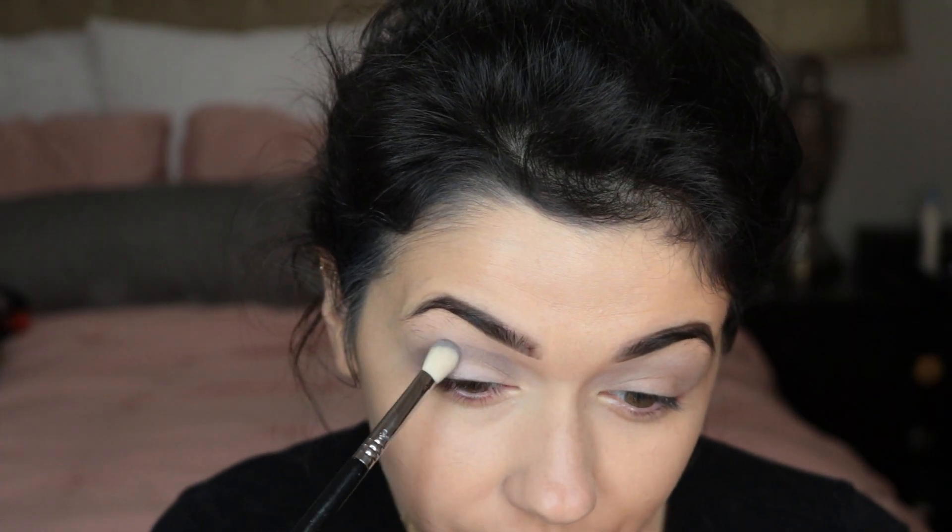Here I am using the glitter on my lips — first the glitter adhesive, and then I put the blue glitter on the outer part of my lip and the purple one on the center.